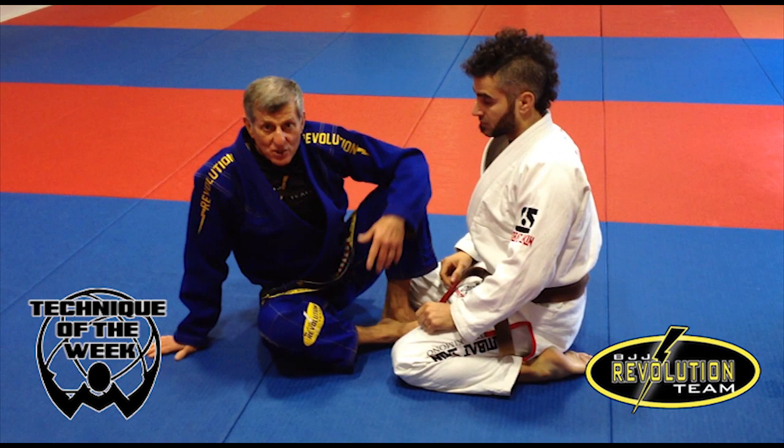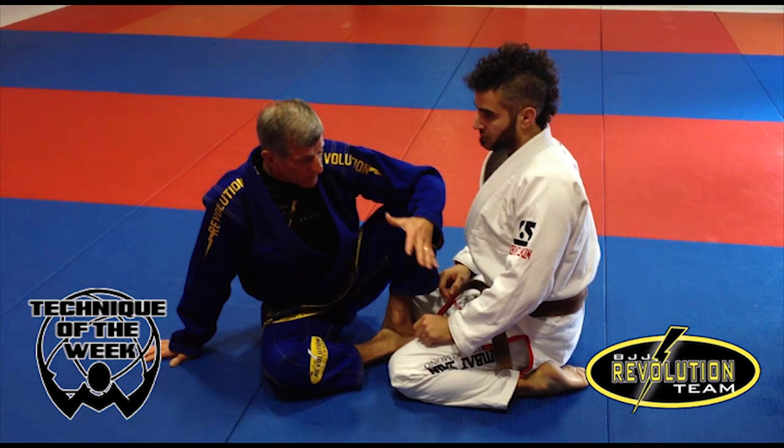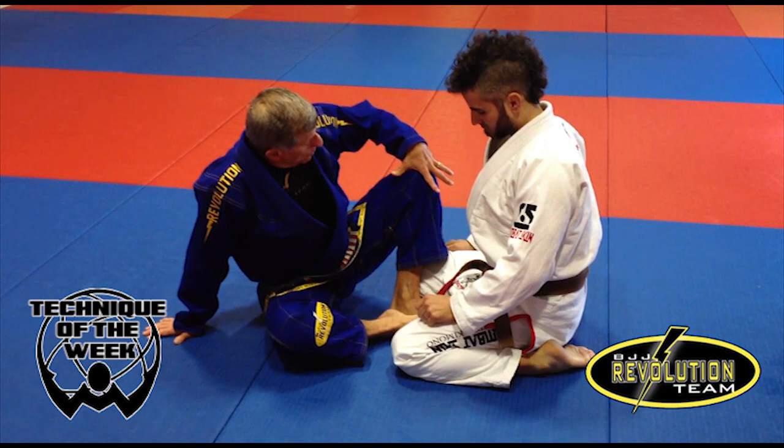Okay guys, we're in a position here — butterfly guard. Anybody can do butterfly guard; you just have to have the mechanics, and then do the stuff under control — slow first, and then you start to speed up. That's the way you can get the technique working against a resistance partner.